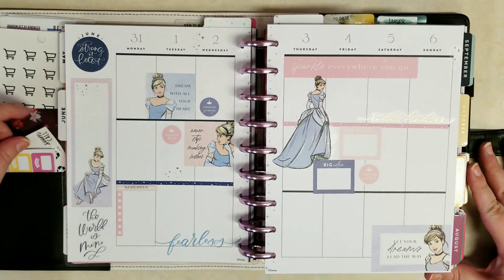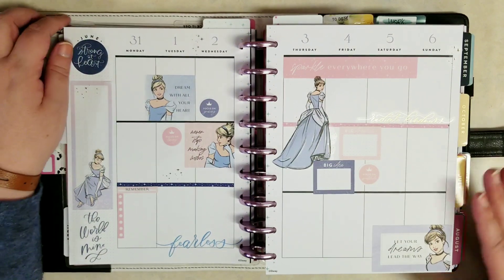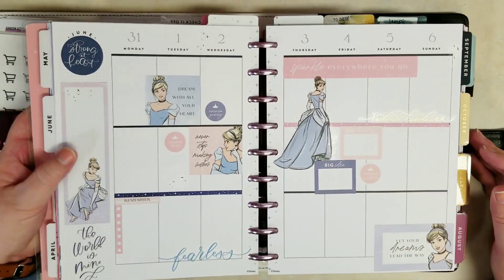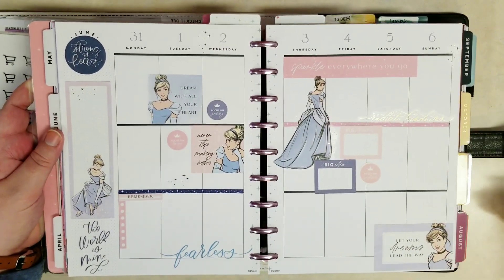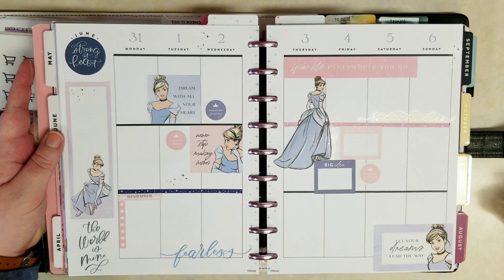It's a more modern take on Cinderella. I'm liking all the pink in there — usually with Cinderella we just get the blue. Very pretty. Let me know what you guys think in the comments down below. Click like if you like this video, subscribe to see more. Thanks so much for watching everybody — I love you and I'll see you next time. Bye!